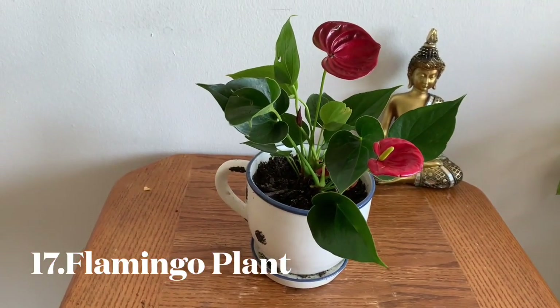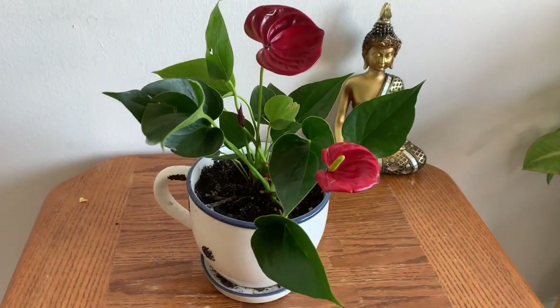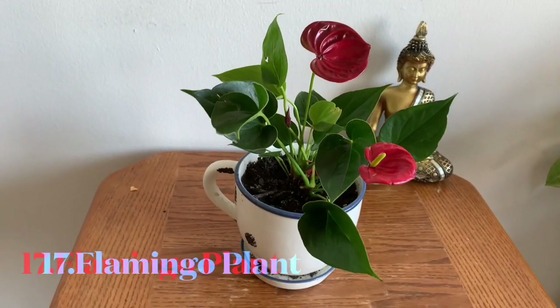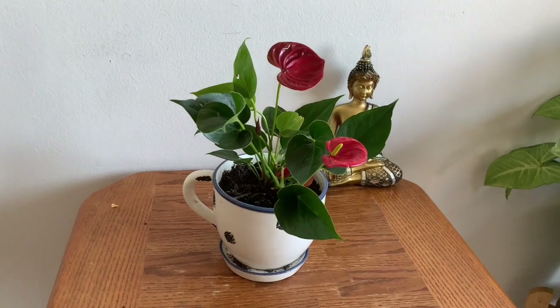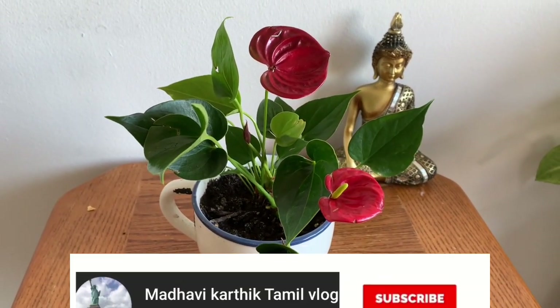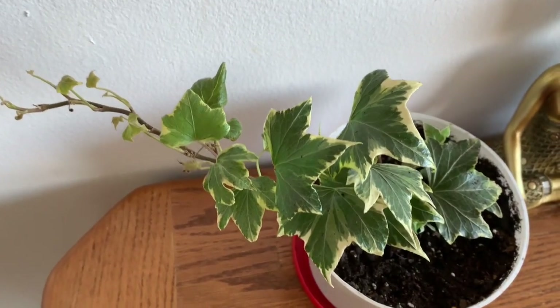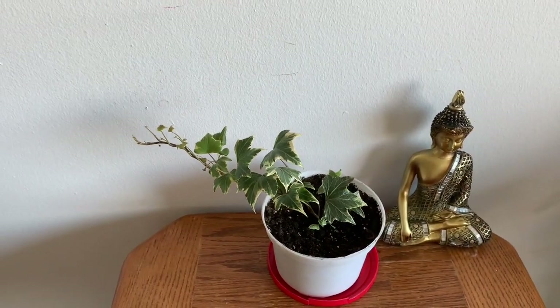If you look at this plant, this is a low light plant. The color is like this — you can grow it easily. If you look at this next plant, this is English ivy. This is also a low light plant.